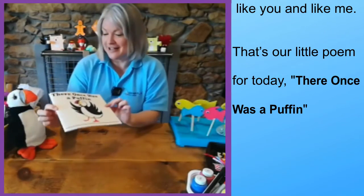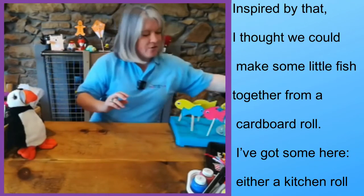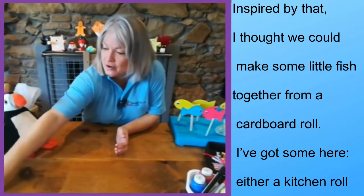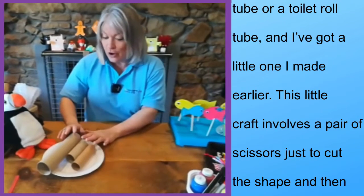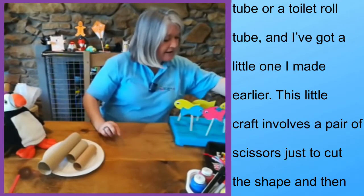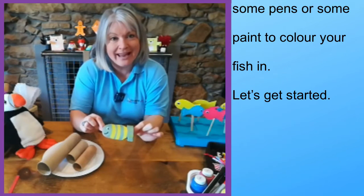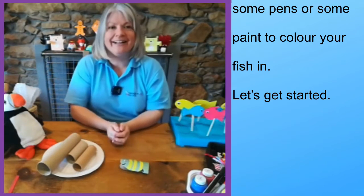So that's our little poem for today — 'There Once Was a Puffin.' Inspired by that, I thought perhaps we could make some little fish together from a cardboard roll. So I've got some here — either a kitchen roll tube or a toilet roll tube — and I've got a little one I made earlier. This little craft involves a pair of scissors just to cut the shape, and then some pens or paint to colour your fish in. Let's get started.